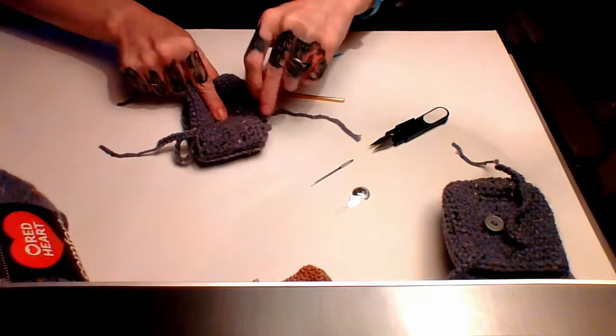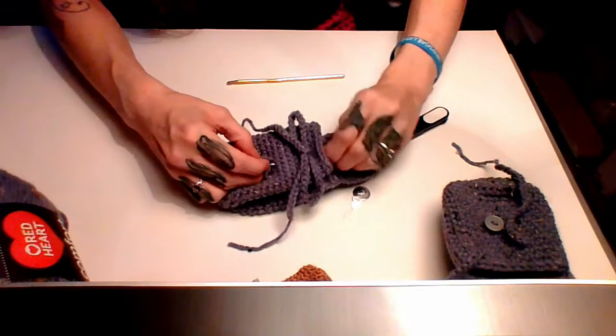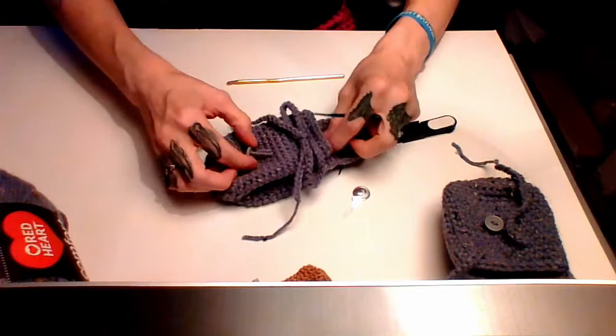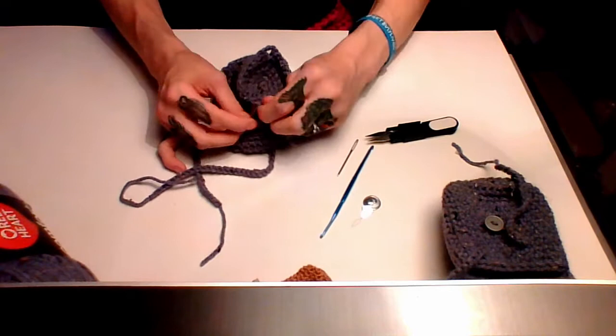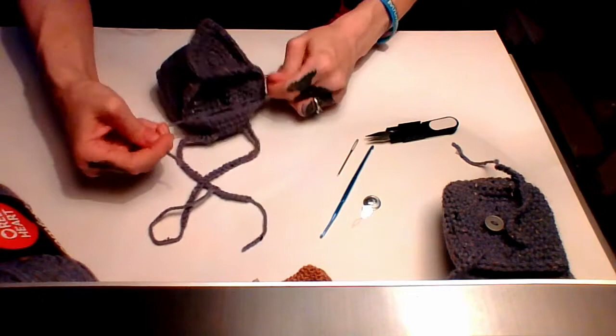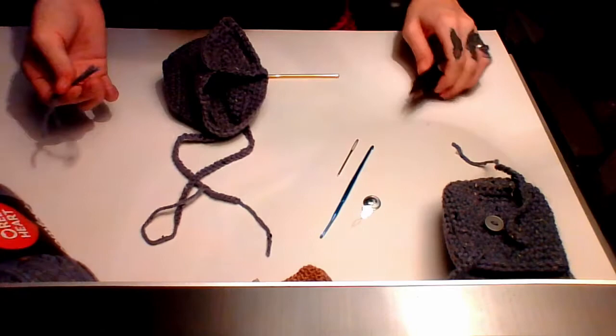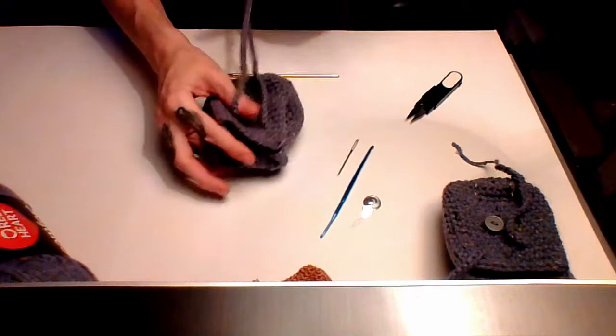Use your crochet hook — it's much easier — to pull each strand through the stitch where you want the button. Then go back inside your bag and do the surgeon's knot: pull the left over right and under two times, pull tight, then right over left and under one time. You can weave your ends in if you choose, but that knot is pretty sturdy and it's not going anywhere. Now you've got your button on your cute backpack.